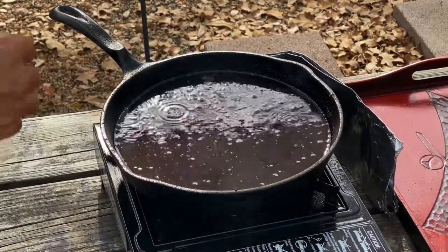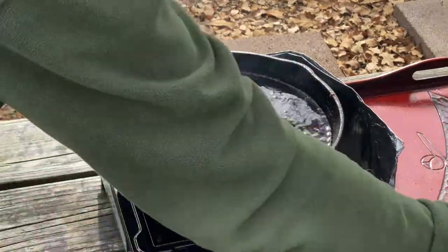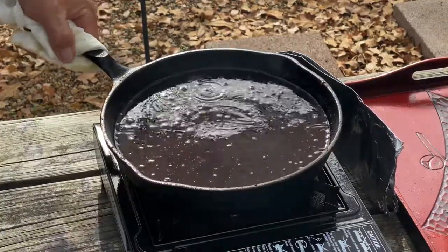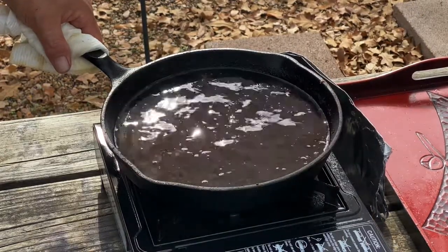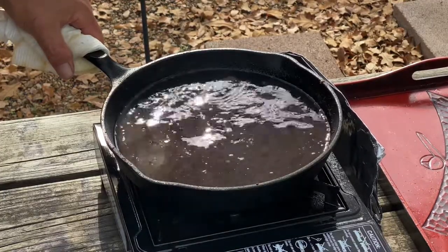My first job was in a fish and chip restaurant and we used to filter the oil. You can filter it through a paper coffee filter and reuse it, or you can use it to make a makeshift oil lamp, or use it to help boost or start a fire — just put it on a paper towel.